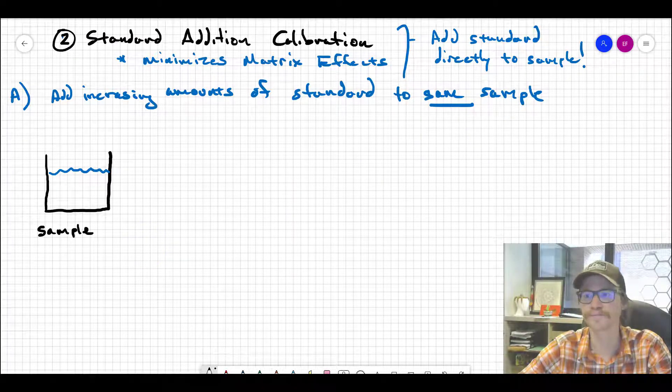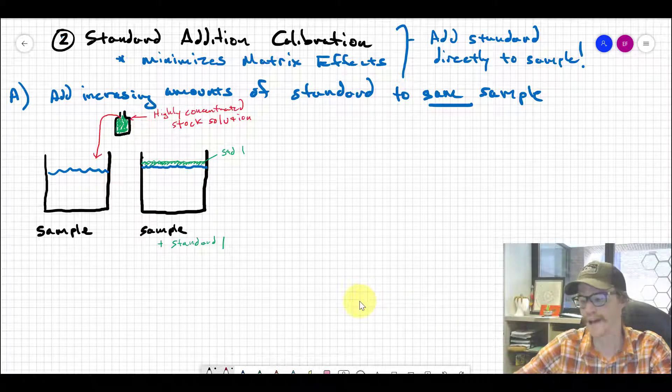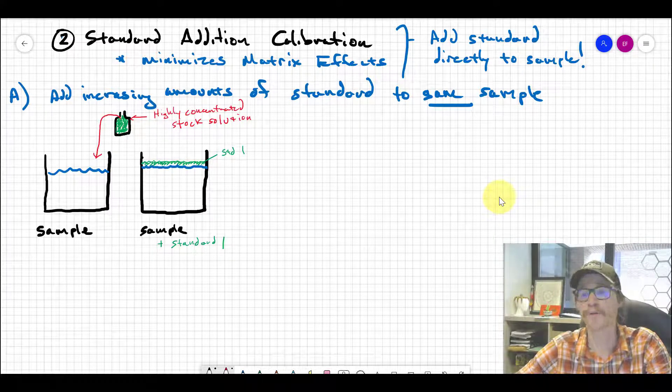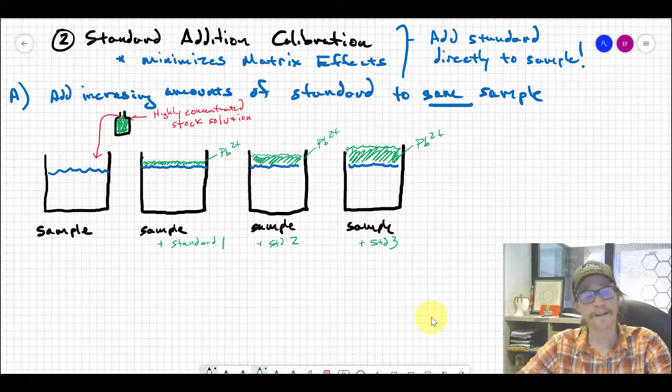We have a really highly concentrated stock solution of lead — that green little dropper bottle — and we pipette a tiny, minimum volume into the same sample. Now we have the original sample, which had some amount of lead, plus we've added a known amount of lead to it. This is literally the same sample; we've just added a little more analyte. We run that on our instrument and get a response from the original sample and from the spiked sample.